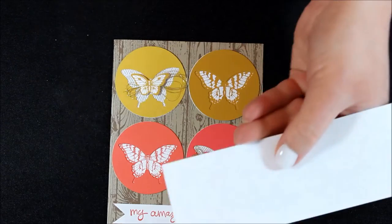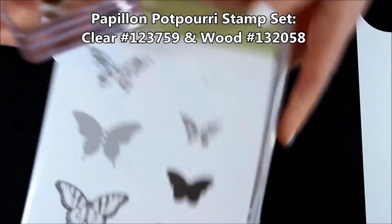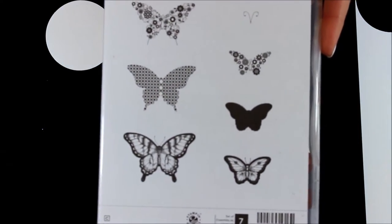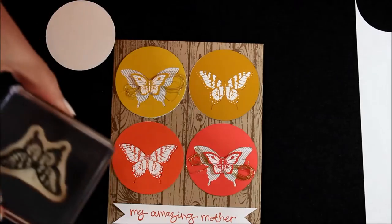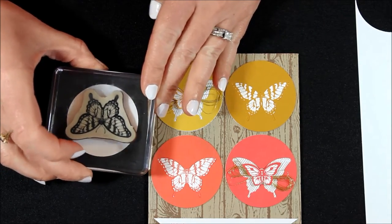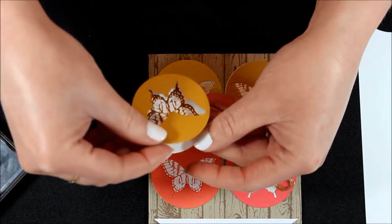I just took a 2-inch whisper white circle, punched it out, and I took the butterfly stamp set — the Papillon Potpourri stamp set. That's this one here, and I used the two monarch-looking butterflies, not the flower ones or the other ones. You are more than welcome to use those but I used the big and the little of those. So I'm going to stamp the big one here in the middle of my whisper white circle and you don't have to worry about getting it exactly. I just stamped it in what I thought was the middle — no big deal.